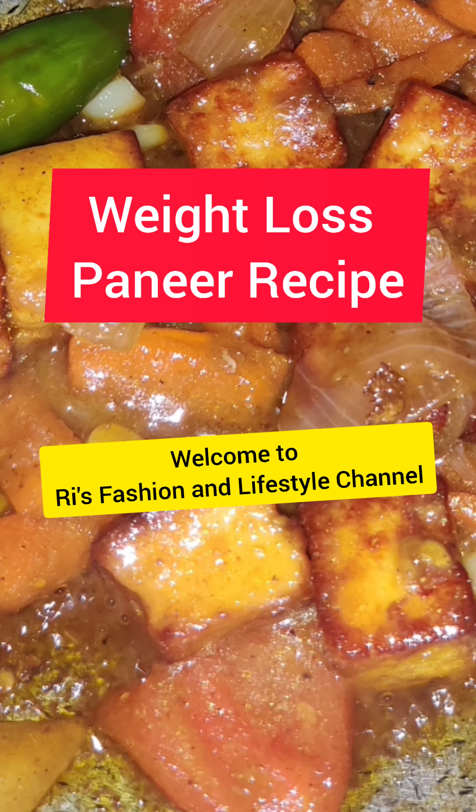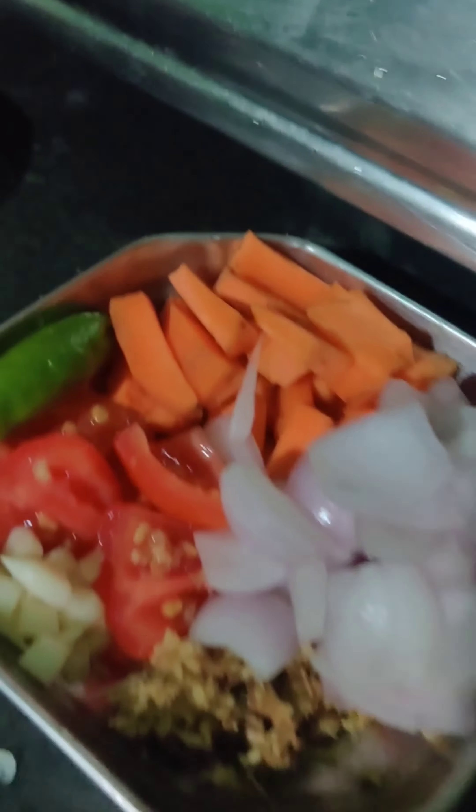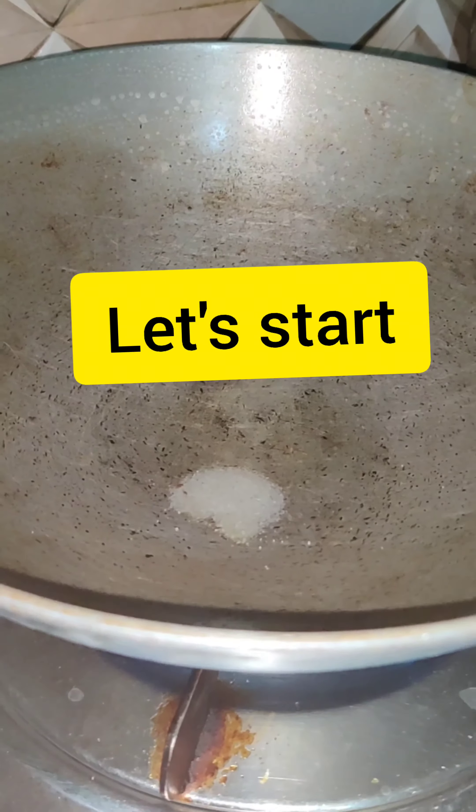Hi friends, today I'm here to show you the weight loss paneer recipe. Here are the ingredients, so let's start. This is the paneer cubes, this is the mixed masala, and these are the chopped vegetables.